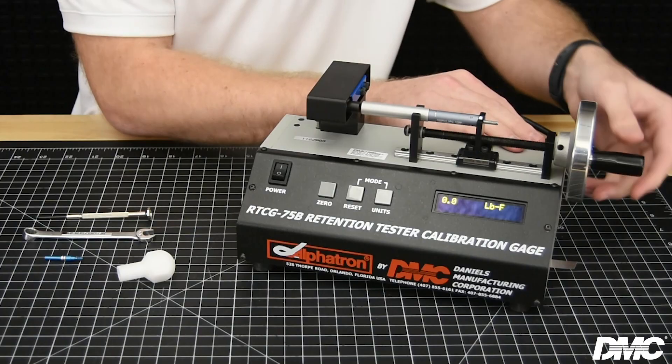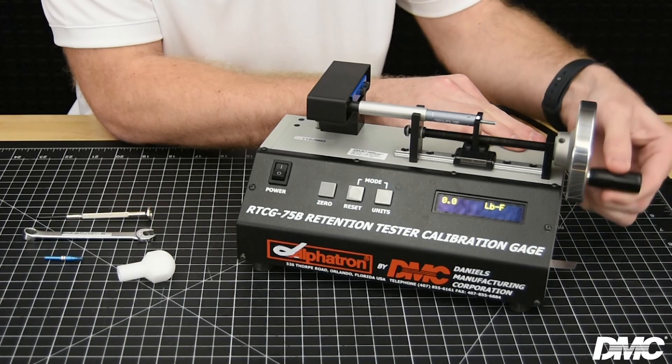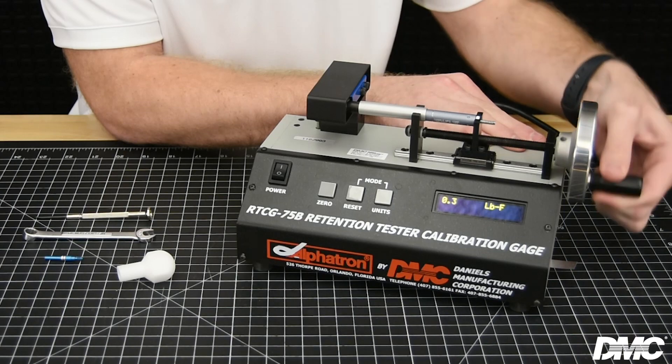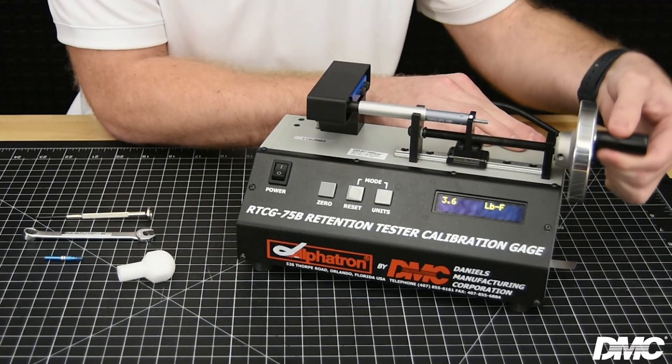Load the retention tester into the fixture's cradle. For HT250 tools, the side of the tool with the adjustment screw should be in the movable cradle. Now, rotate the hand wheel clockwise until the tool hits the load cell button. The readings will be on the screen. Continue rotating the hand wheel until the slide is aligned with the indicator line on the body. The reading on the display is the current force applied by the tool.